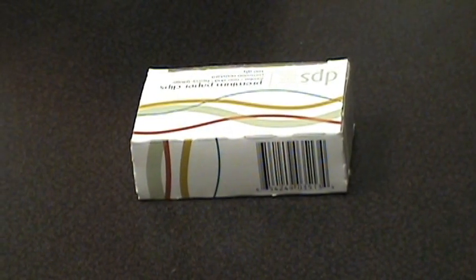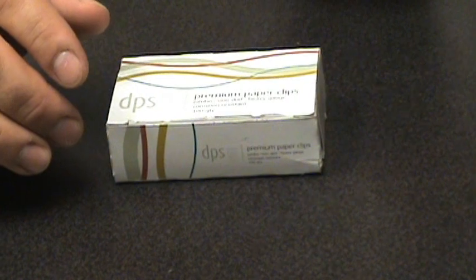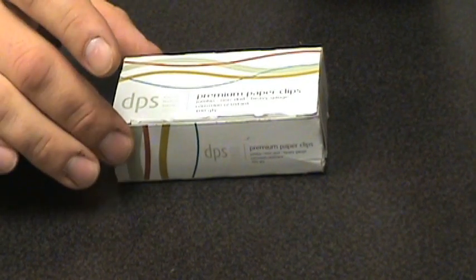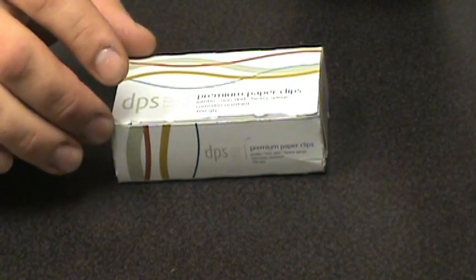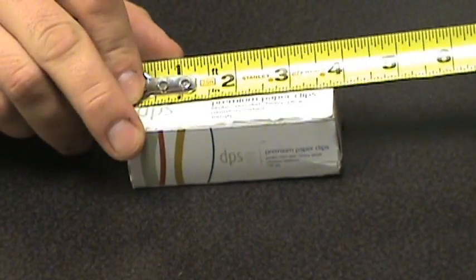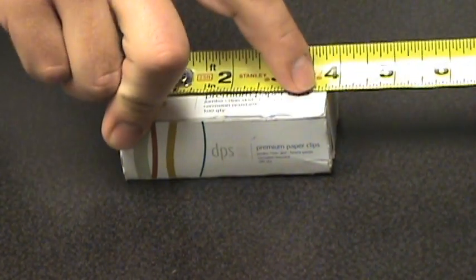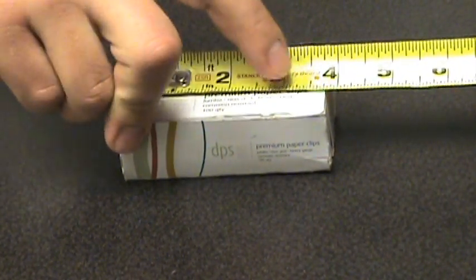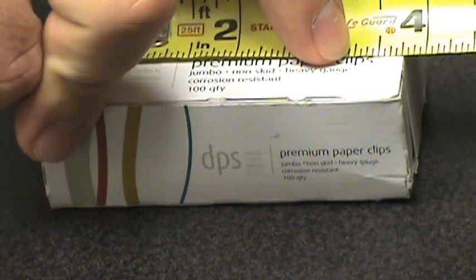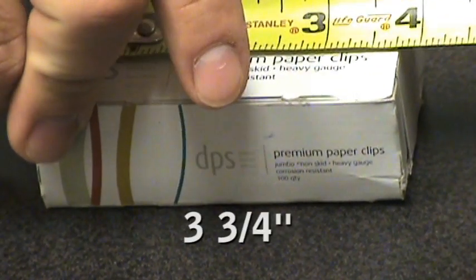Now as practice, let's measure some common things around our office. Here we have a box of paper clips. The length is typically referred to as the longer side of your object, and the shorter side is the width. Measuring the length first, we're at three inches and almost to four. Counting the quarter marks — one quarter, two quarters, three quarters — so this is three and three quarters inches.